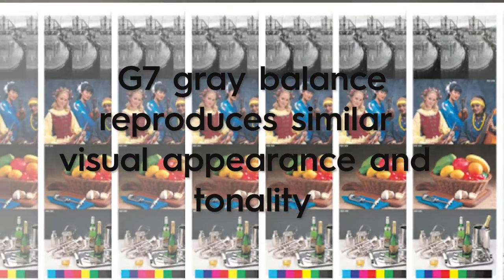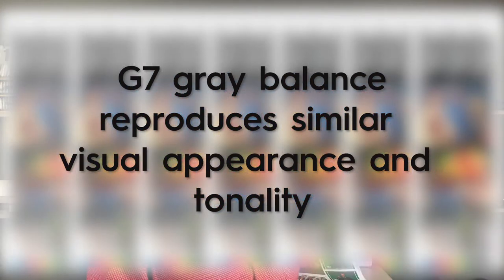So your digital camera, your monitor, and your press are all calibrated and gray balanced. We have very consistent image reproduction throughout the supply chain.